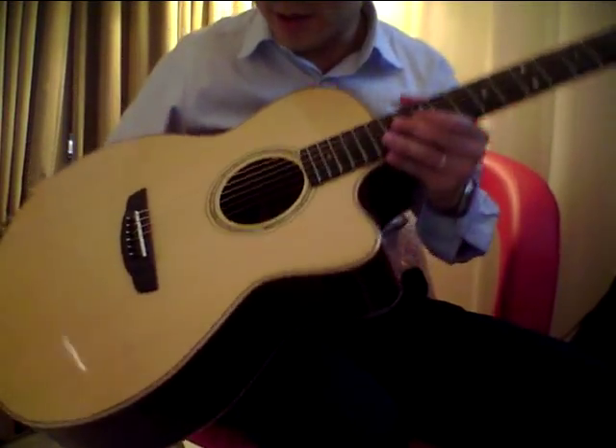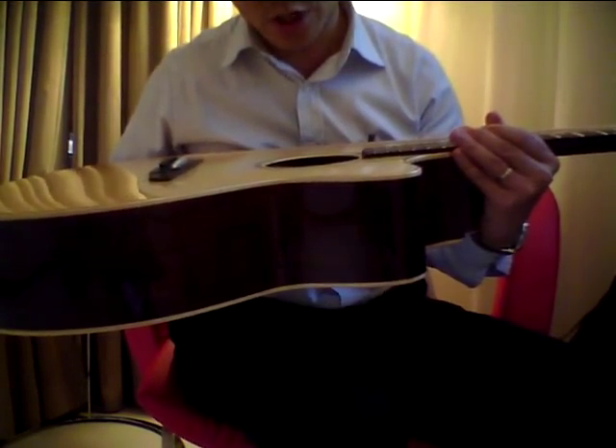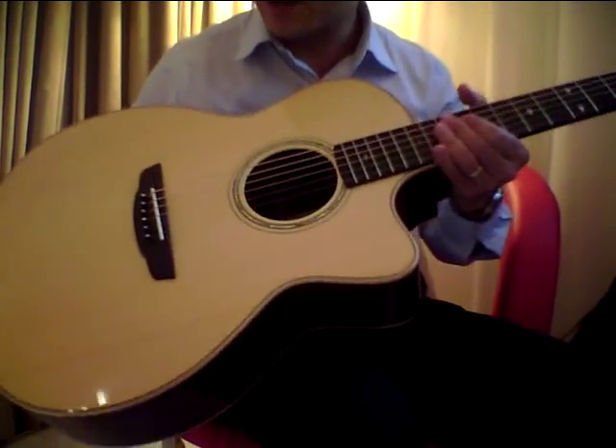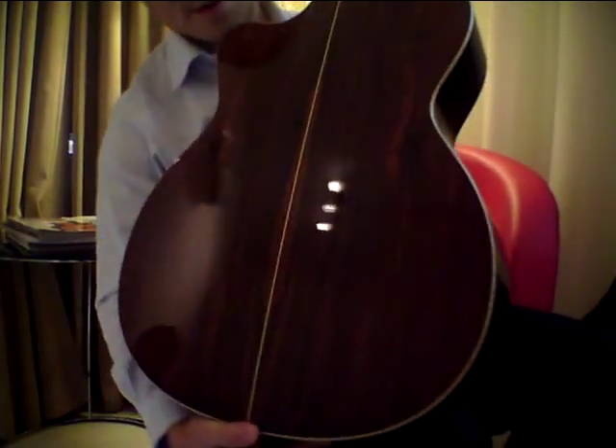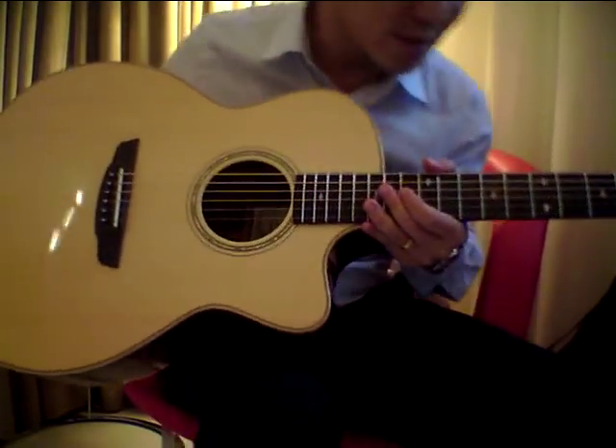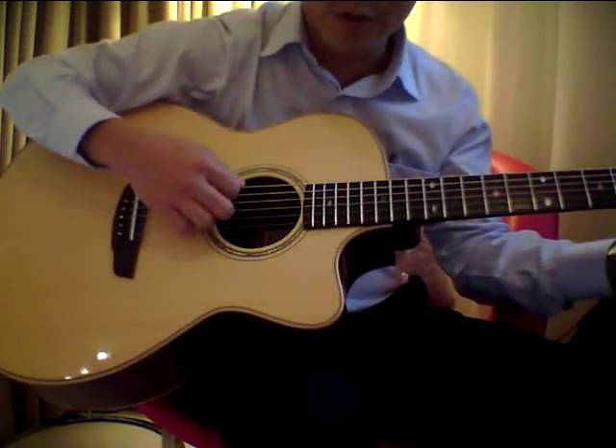Okay, this is the new James Goodall guitar that just arrived, pre-owned, with a nice Italian top and a beautiful Madagascar — looks like Brazilian to me, to me it looks like Brazilian. Okay, enough of talking, just play a few notes.